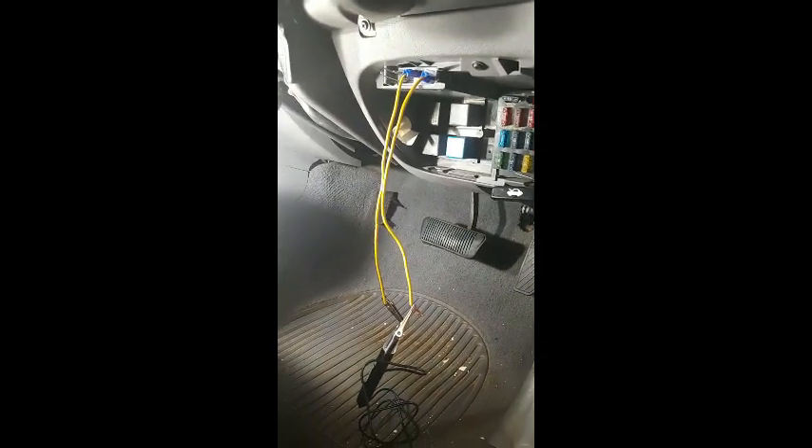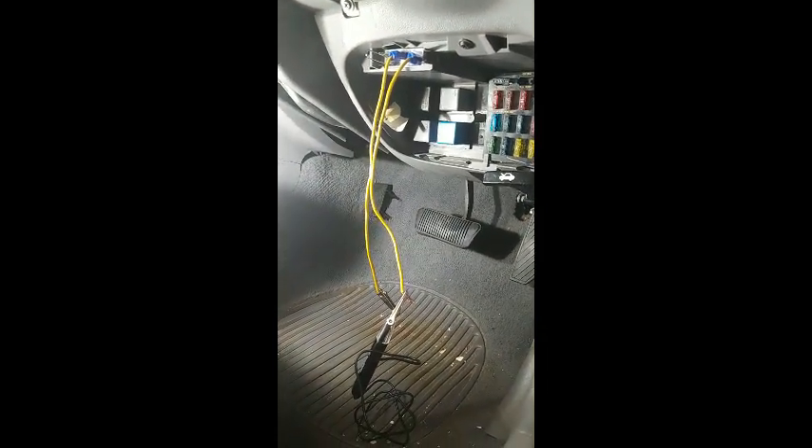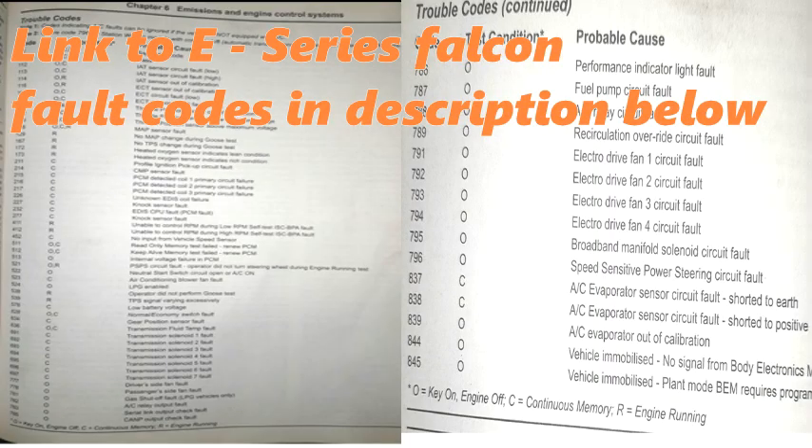So anyway, that's just an overview of how to check the codes. I've got a manual here with the actual codes in it — anyway, that's how to do it.